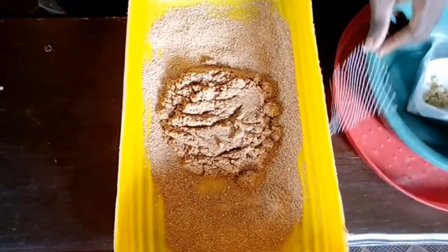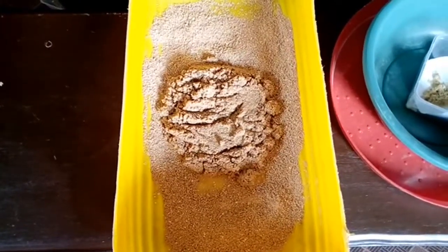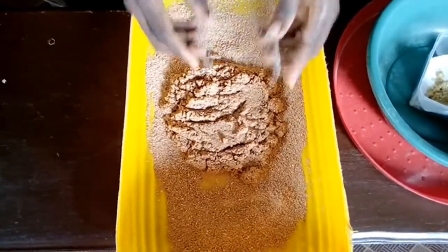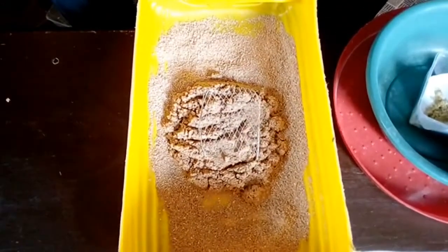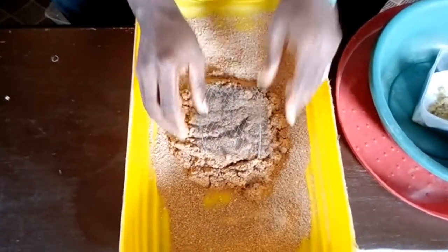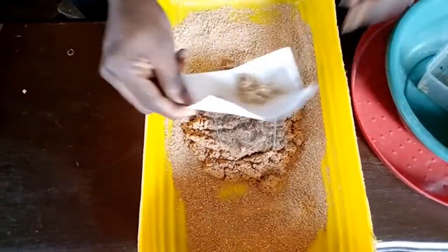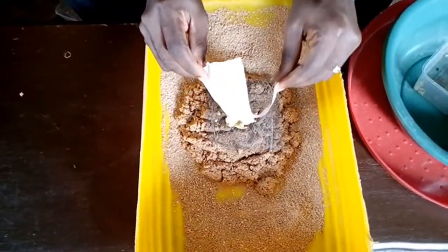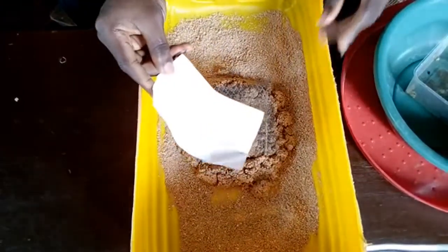You can use anything like sawdust, cassava flakes, or anything dry just to discourage them from coming out. After that, you make a rack — what I just put over the wet feed is what we call an iron rack — and then you place a net on top of the iron rack, after which you pour your eggs on it.